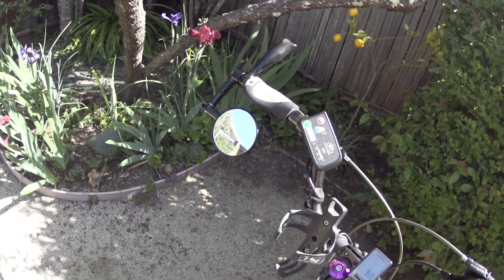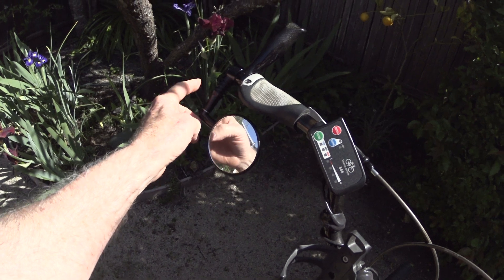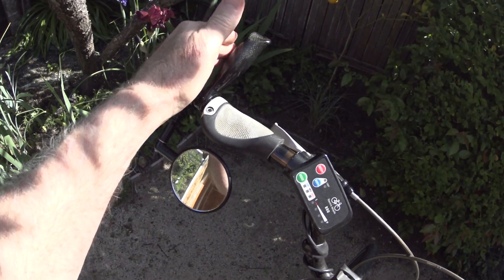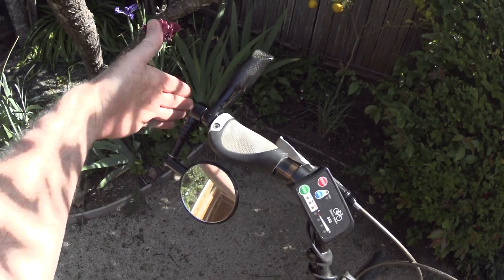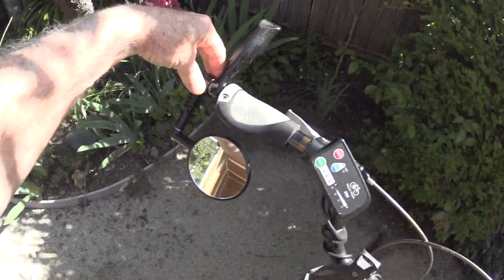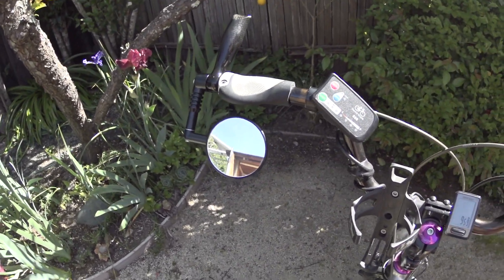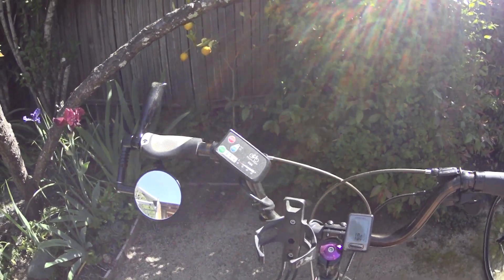These are the Mountain Mirrycles, which are wonderful mirrors. Typically these will be positioned up and out, which creates a problem — they break really easily sticking way out like that. But if you put them down and under, you have a much clearer line to your handlebar, so if you bump into something it's not going to break your mirror off. As you're riding you can just look down and see really clearly what's behind you. Install them that direction and you won't have a broken mirror two weeks down the road.